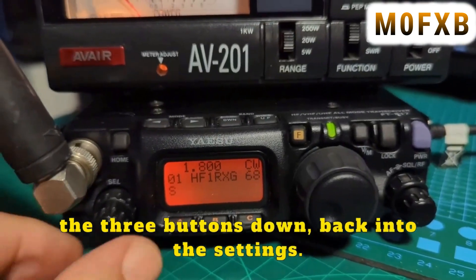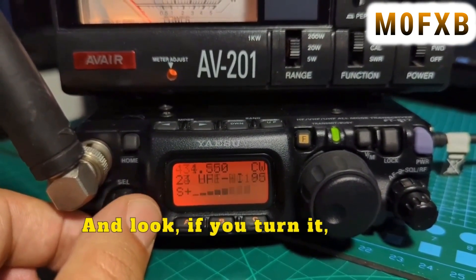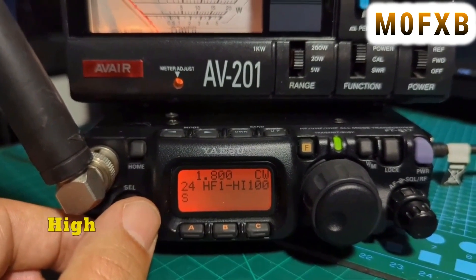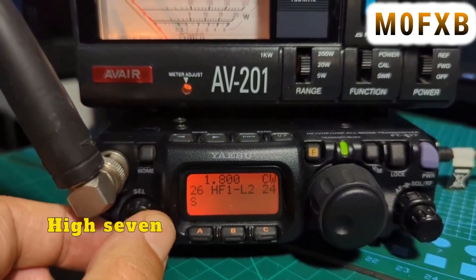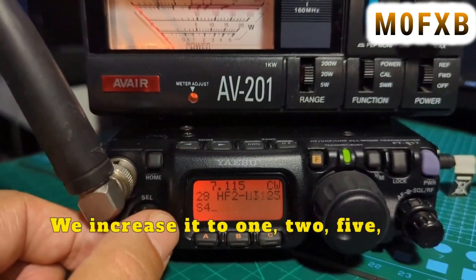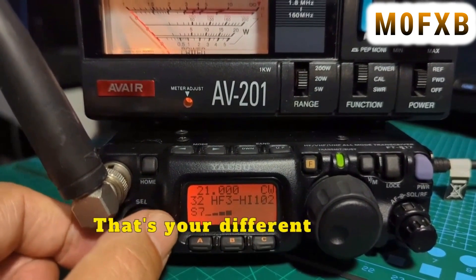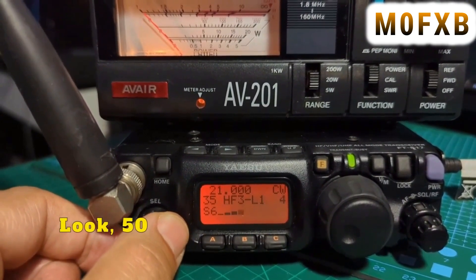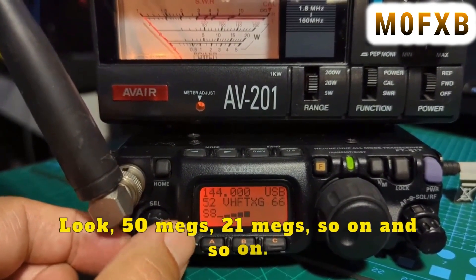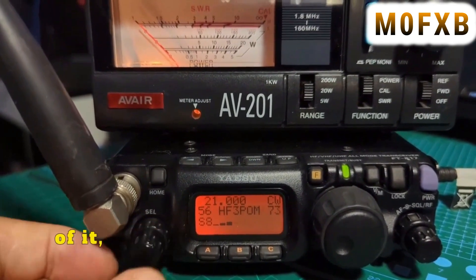Back in the settings — you can see the 7 megahertz setting is where we increased it to 125. Keep going and you'll see L1, L2, L3 — those are different power settings. And then 50 megahertz, 21 megahertz, and so on. I'm not going to touch the rest of it.